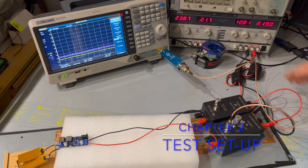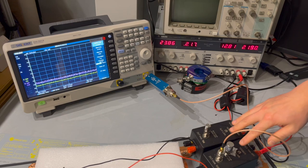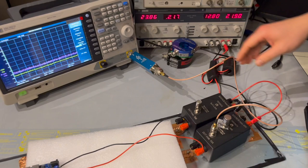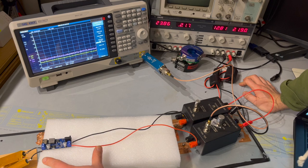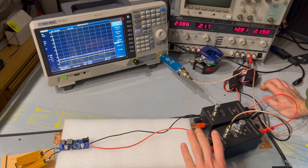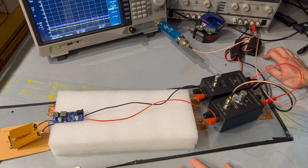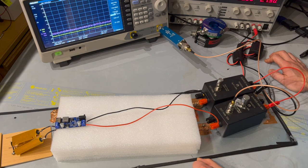Here's the test setup. Very simple CISPR 25 DC conducted emissions setup for automotive application. We have the spectrum analyzer connected to the LISN, connected to the 12 volts line via this transient limiter. We have the power supply to power the unit and some ferrite to suppress the noise coming from the power supply unit itself. The LISN is then connected to the DUT. In this case, the DUT is a step-down buck converter that steps 12 volts down to 5 volts. Imagine this is your first prototype and you want to test it against CISPR 25 class 5, which is the most stringent conducted emission limit.